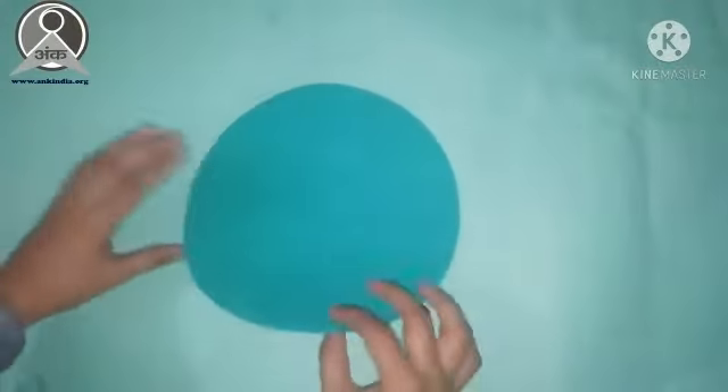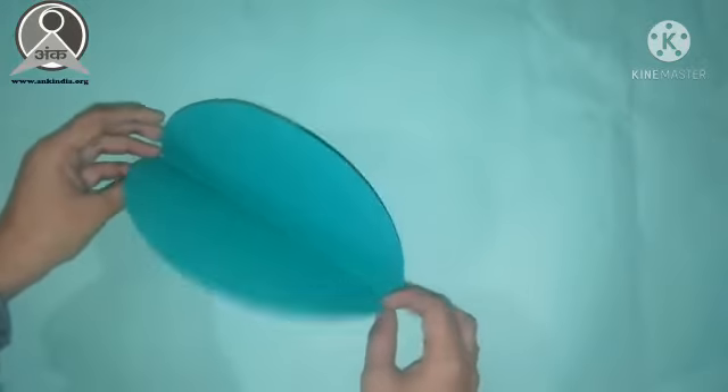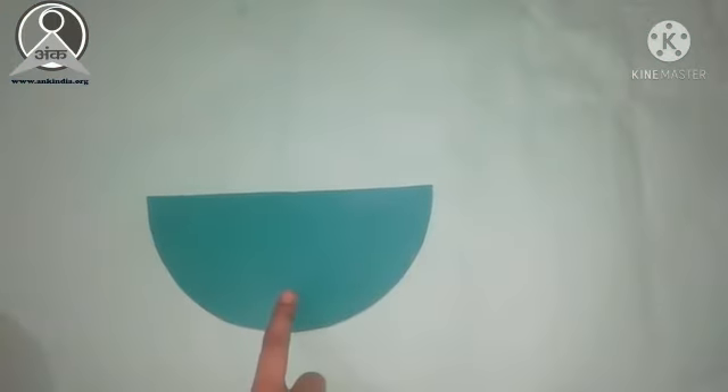Now we will fold this circle in half. We have to fold it like this. After folding it, we will cut it. We have cut the circle in half.